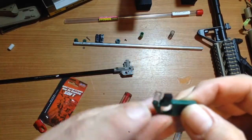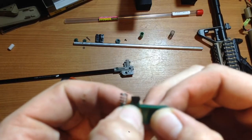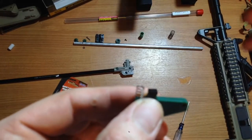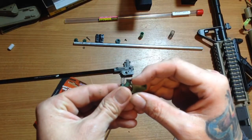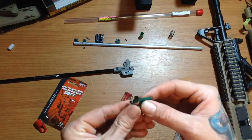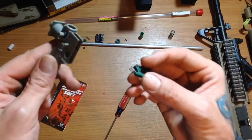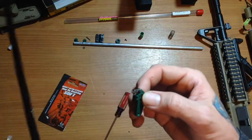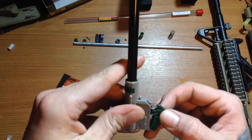So what I've decided to do is put a very small dot of super glue right up underneath this flat hop nub. I'll put it right up underneath that flat hop nub, and now I'll be trying to apply this inside the hop up unit like so. Alright, this is where it goes right here.